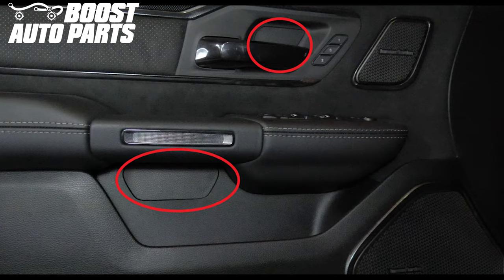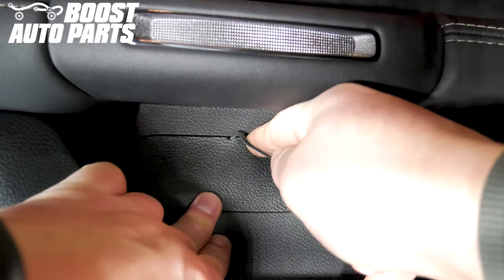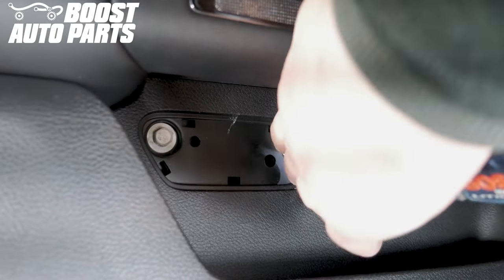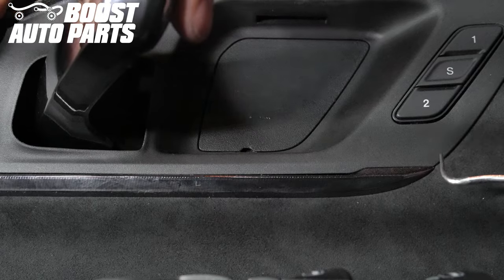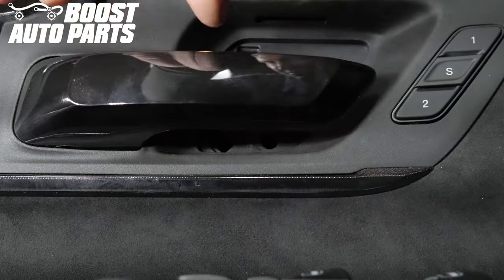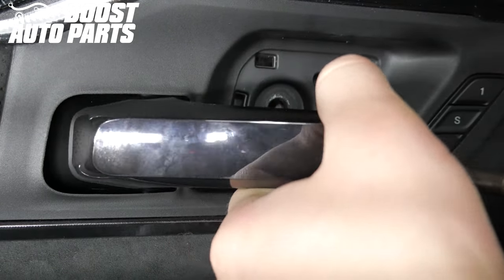Start by removing the two door panel covers circled here. Using a 90-degree pick, remove the cover under the door armrest. Using a 10 millimeter socket, unscrew the two bolts. Using a pick, remove the cover behind the door handle. Using a 10 millimeter socket, unscrew the bolt behind the door handle. You may have to open the door handle to get better access.